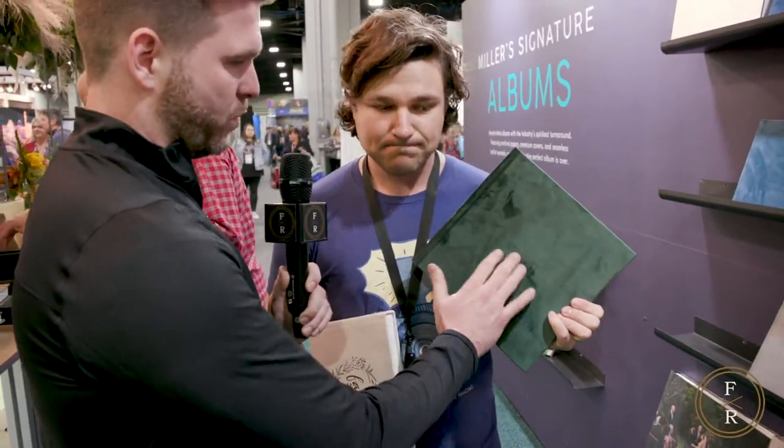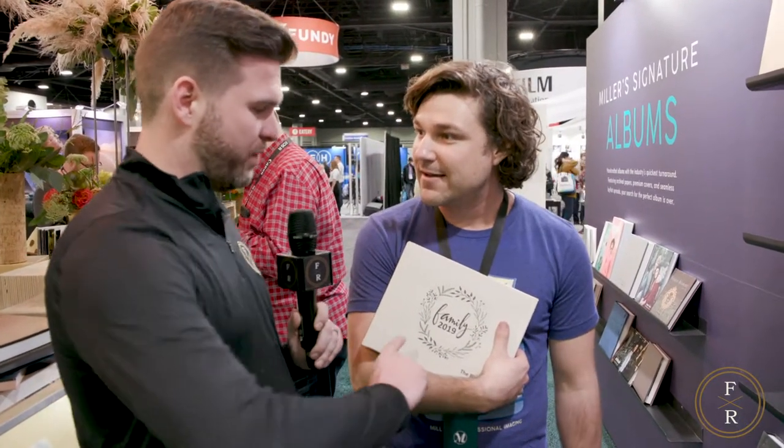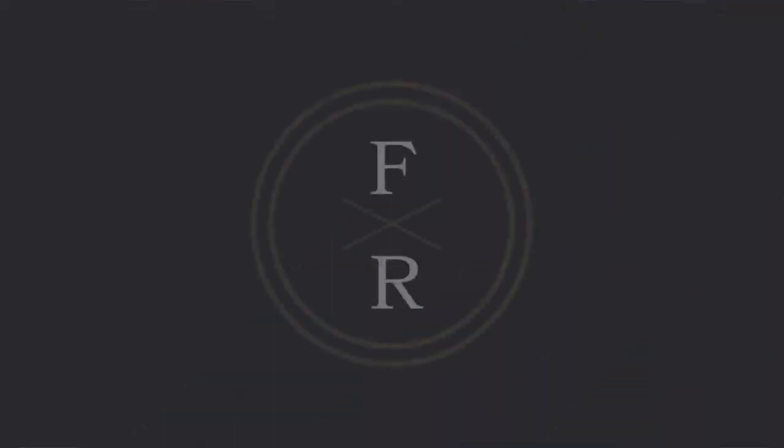New covers we just rolled out — velvets and suedes have been really popular. This has blind embossing so you can put words on it, or you can even do custom illustration — we can print any design you send us right on the cover. Whether it's a logo, wedding calligraphy, or anything else, you can put it on the cover. Our albums are really versatile for any genre — maternity, newborn, boudoir. You can find us at millerslab.com or follow us on social media at Miller's Lab.